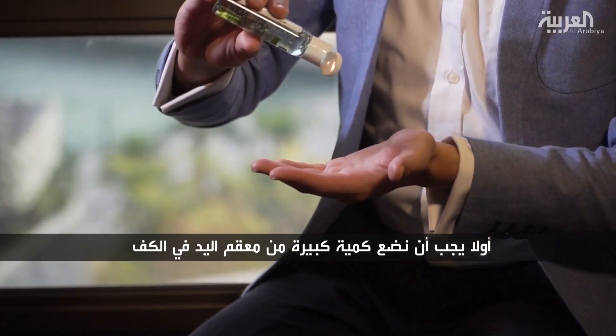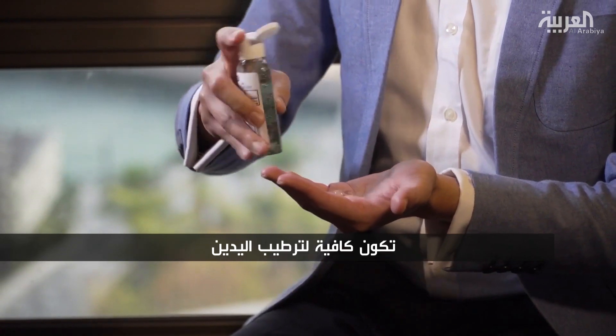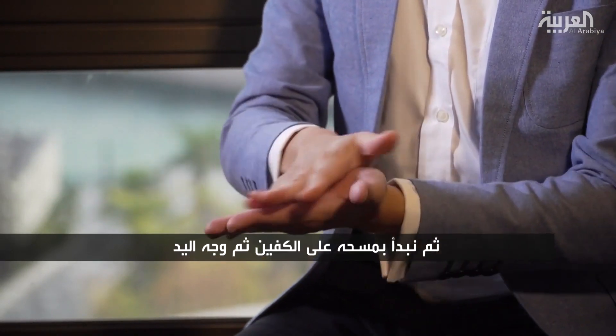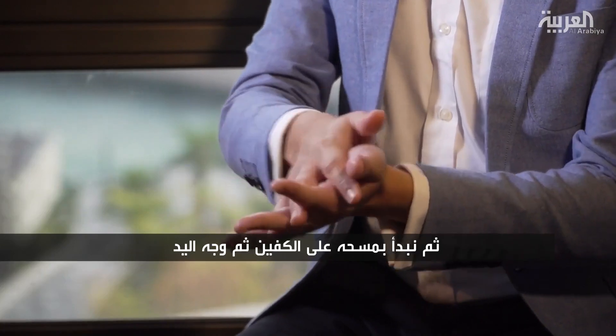First of all, you have to apply a generous amount of hand sanitizer to your palm, meaning that's enough to moisten both hands. Then you start to apply the sanitizer over your palms.